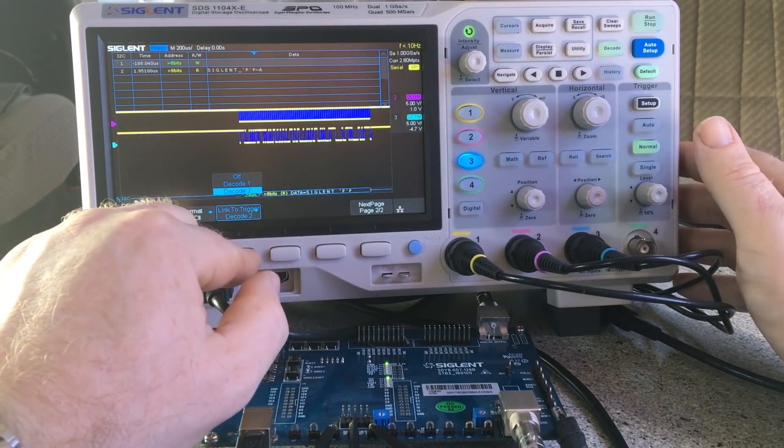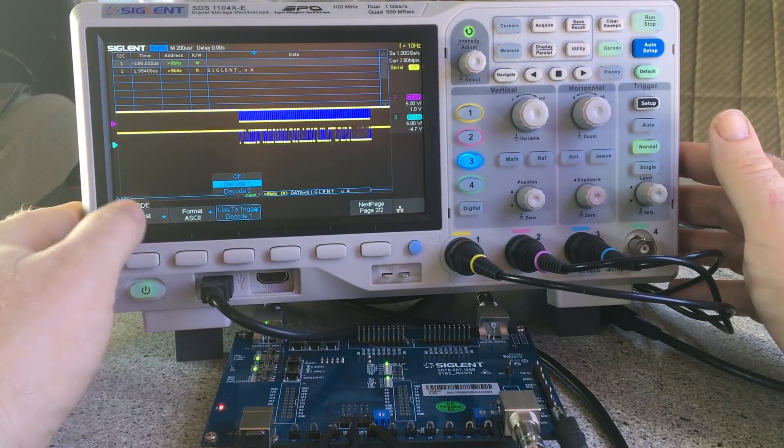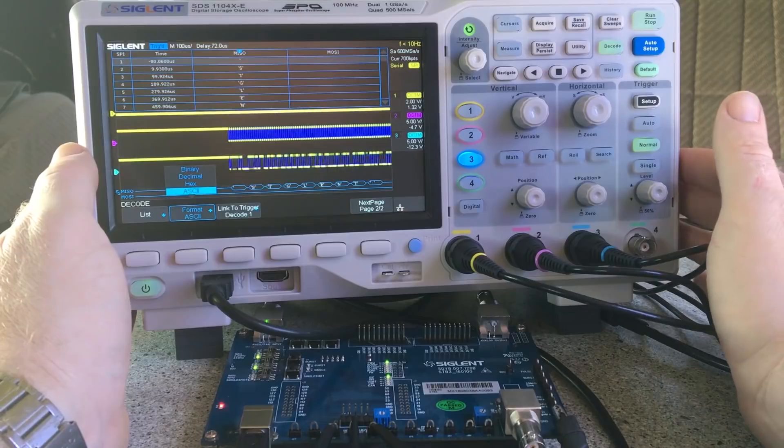You can link each decode option to the triggering as well. I've got decode one set as the trigger source, which means if it's not linked it stops triggering. So you can control the data that way too.